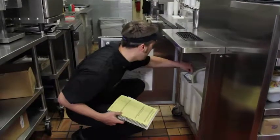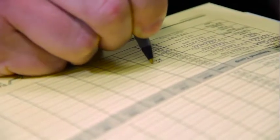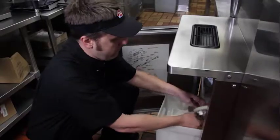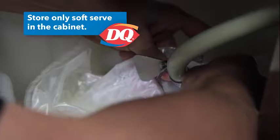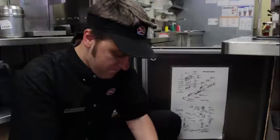Monitor your soft serve temperature — there should be a thermometer in your cab freezer, and temperatures should be recorded a minimum of two times a day. Minimize opening the soft serve cabinet by changing mix bags as quickly as possible.